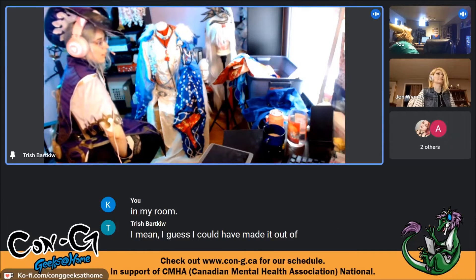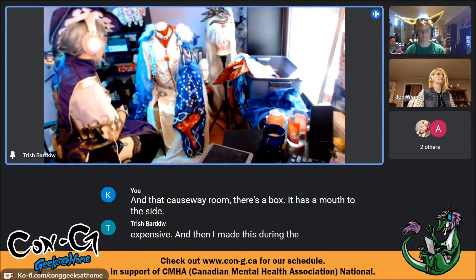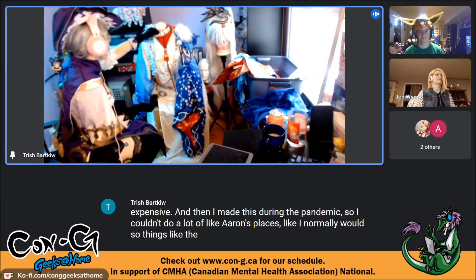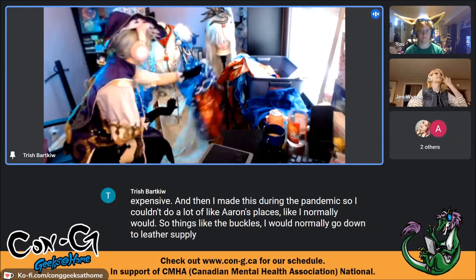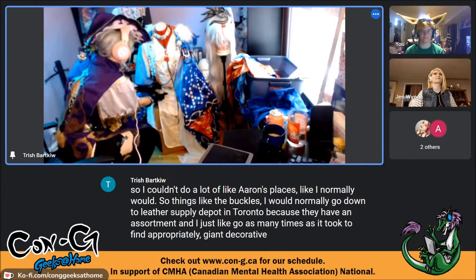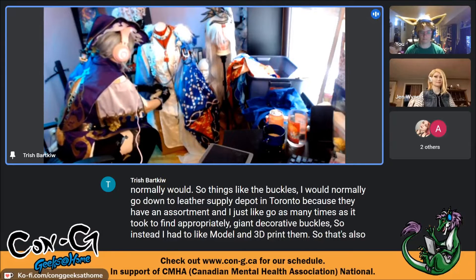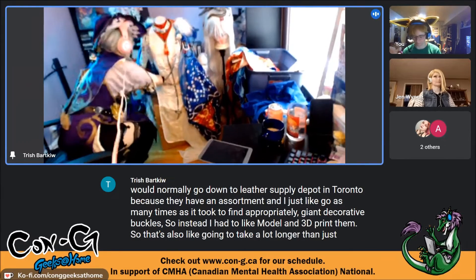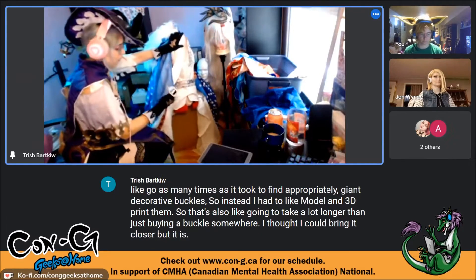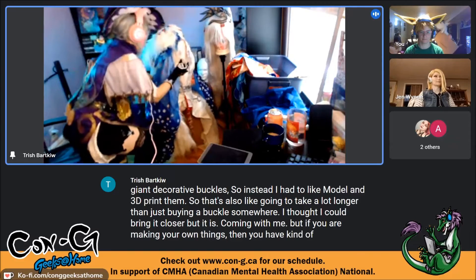The character also has actual metal joint pieces visible, so I had to specifically source those. I made this during the pandemic so I couldn't do errands like I normally would. For buckles, I would normally go to a leather supply depot to find appropriately giant decorative buckles, but instead I had to model and 3D print them. That takes much longer than buying a buckle, but when you're making your own things you have unlimited options as to what they look like.